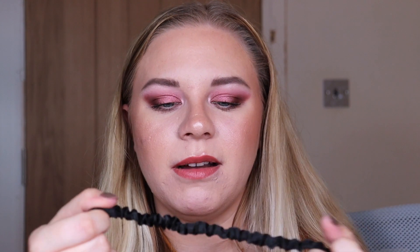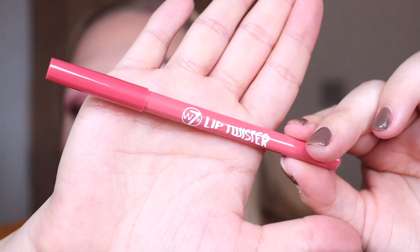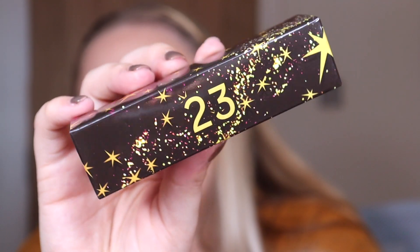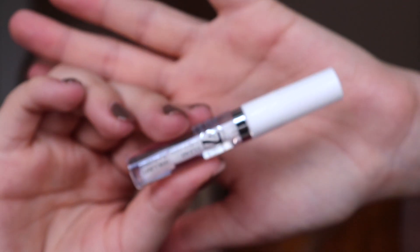Box number twenty-one is a little hairband — not the most exciting thing, but I always run out of hairbands so fair enough. Box number twenty-two is another Lip Twister lip liner in the shade pink — not really a shade I'd reach for a lot, but at least there's variety. Box number twenty-three is new — the W7 clear lip gloss in a little mini clear packaging. It smells so good and it's different from what they did last year.